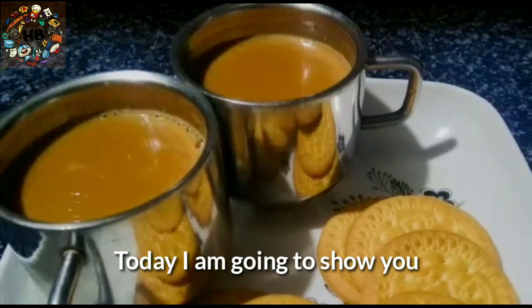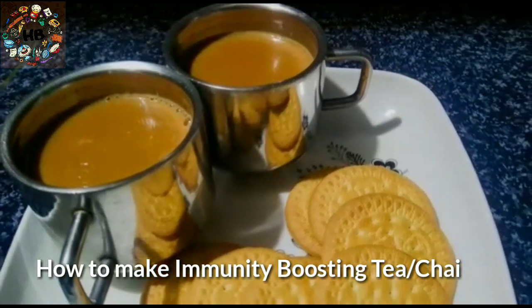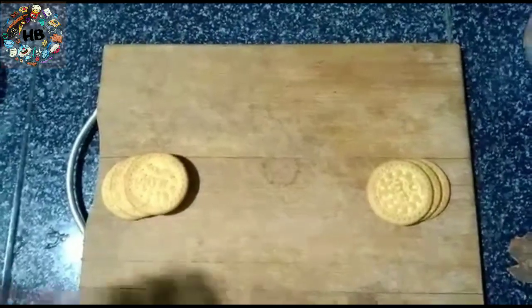This is a healthy tasty immunity power tea. We are ready to prepare for this. If you want to prepare for this, we will prepare for this one.